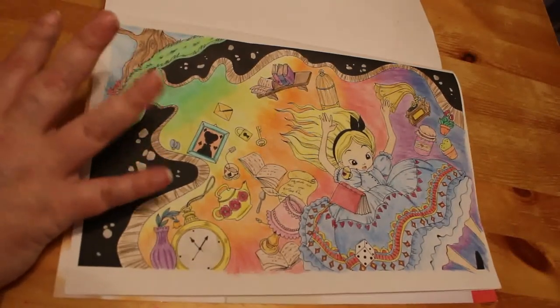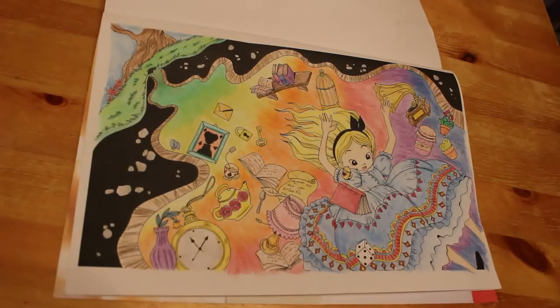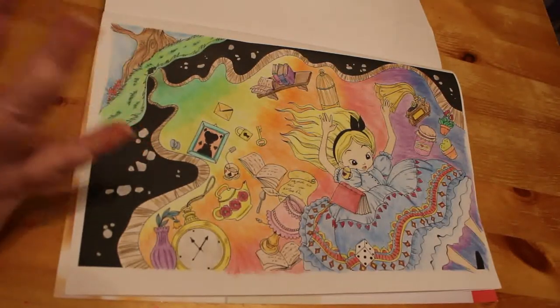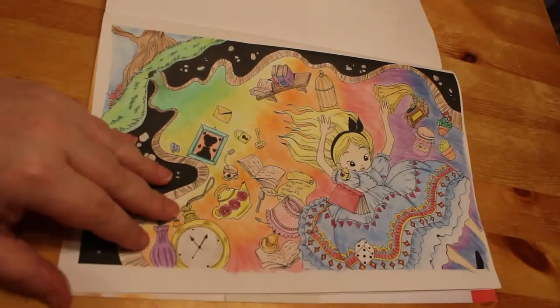My problem is if I get going on a picture and then I stop for any reason, I just don't want to carry on with it. That's why I try not to have too many WIPs going on, because they just hang around forever. That's what happened with this — I got most of it done and then just didn't want to do any more. But I sat down, finished it off, and I quite like the way it turned out.